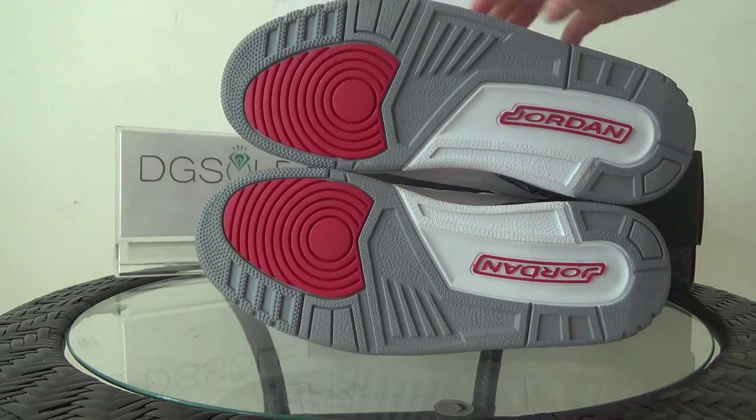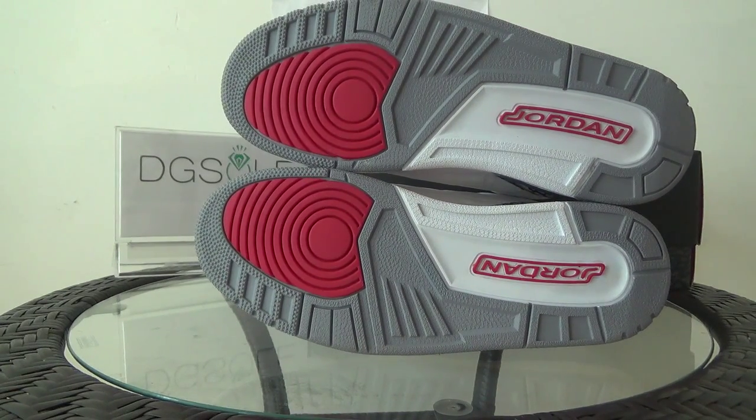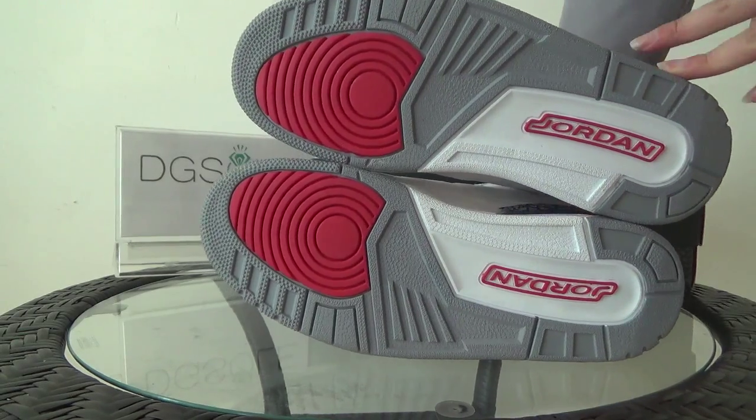Now look at the bottom. Here you can catch the little Jordan logo, and also some green and red you can find in the sole. You can see it's very characteristic.